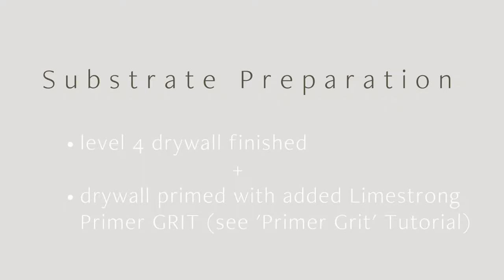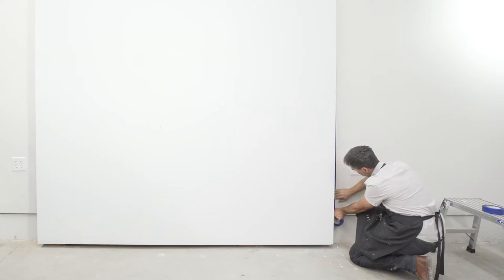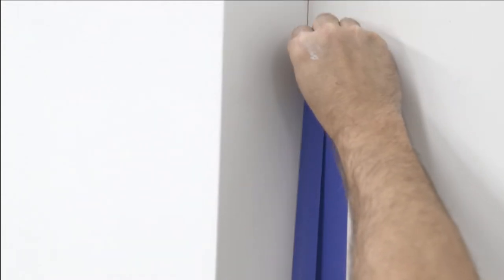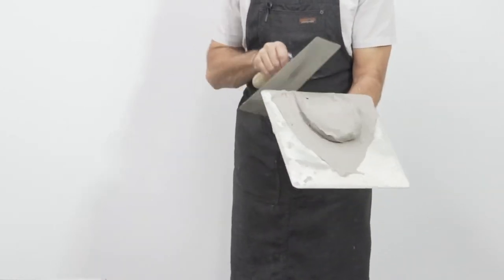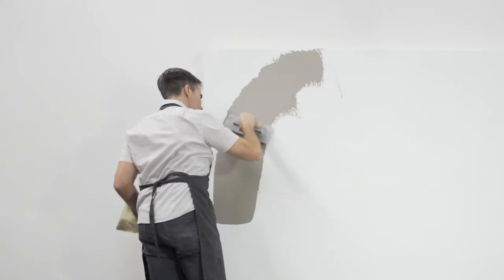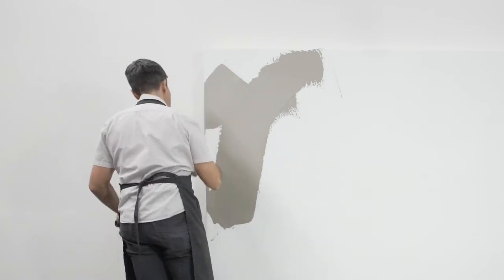The Limestrong stone first coat should be applied over level four finished drywall and primed with our dimension grit added to standard drywall primer. The grit gives the primer microtexture and creates an ideal surface to receive plaster. To ensure perfect edge details, it is recommended to remask between coats. Use a strip of one inch tape at the plaster interface — this edge tape will be removed and replaced between coats. Using a semi-flexible stainless steel trowel, apply a thin coat of Limestrong stone, just thick enough to cover the biggest sand grains in the mixture. Trowel evenly and avoid leaving excess trowel marks. The base coat should be applied continuously and a wet edge should be maintained.